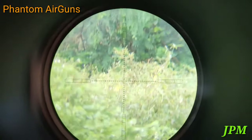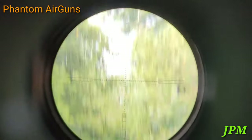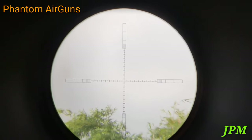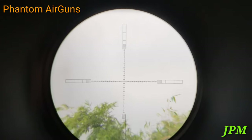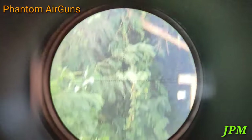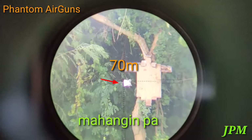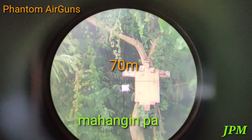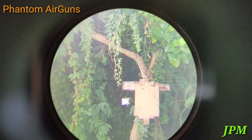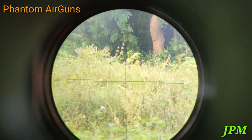Nawalan tayo ng bala. Saglit lang, balahan ko lang. Third shot at 70 meters. Yung lakas na ng hangin. Hit. 70 meters.